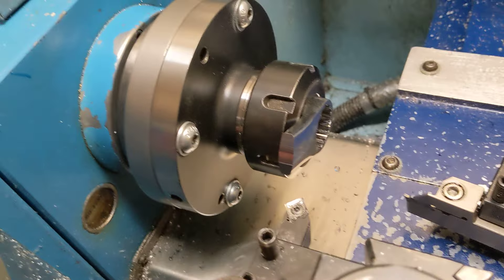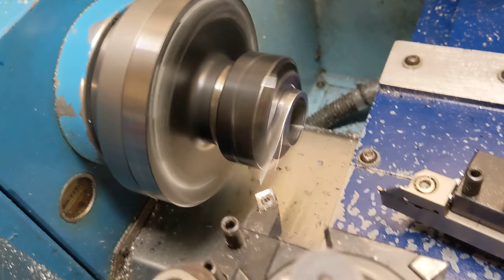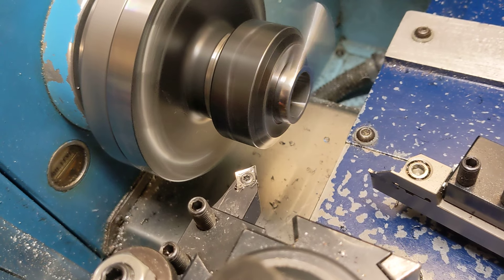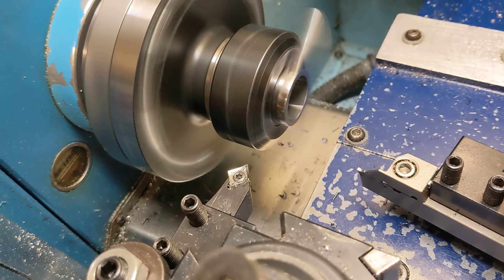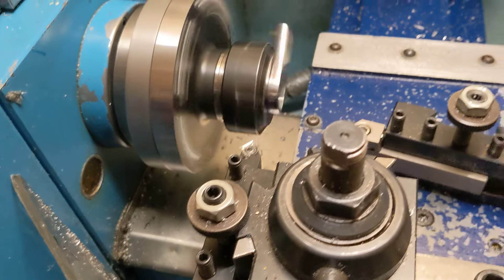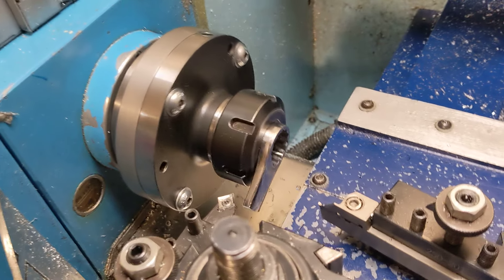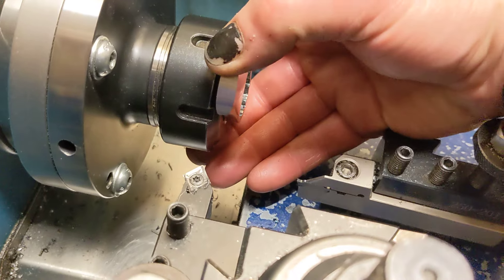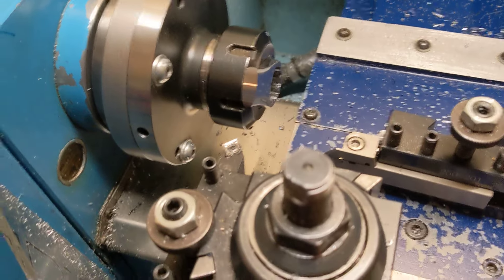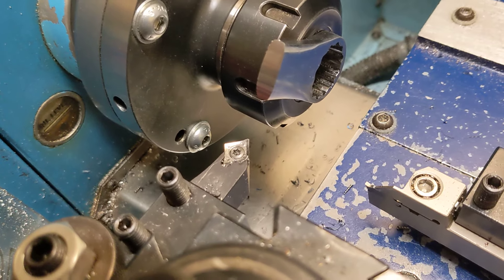Can you imagine a more interrupted and brutal cut than this? The finish is beautiful. Tungsten carbide is magic.